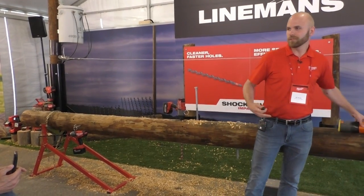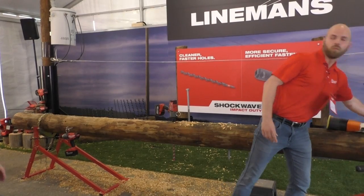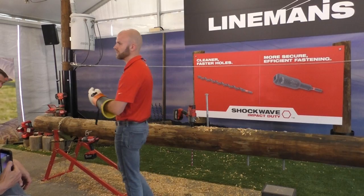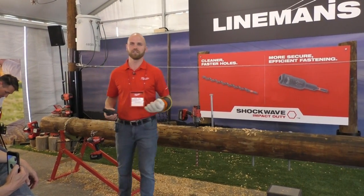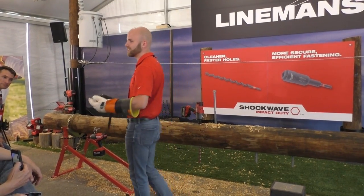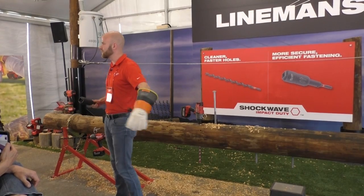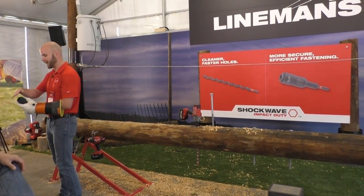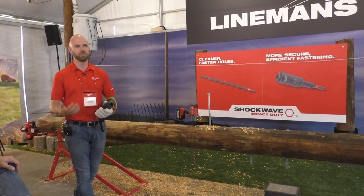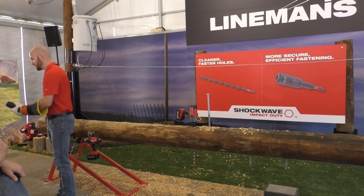After speaking to linemen, going to training facilities, and visiting job sites, we found an opportunity to innovate and give them a more secure, efficient fastening solution. What we've developed with our engineers is a three-in-one single-sided socket. We've taken that double-sided socket with the same square sizes but put them all on the same side of the socket, removing the overall need to take the socket off the adapter and flip it — eliminating that drop hazard completely.